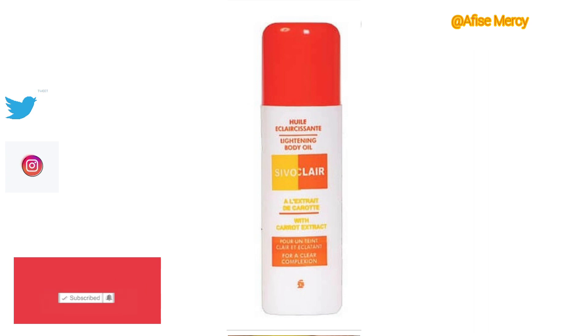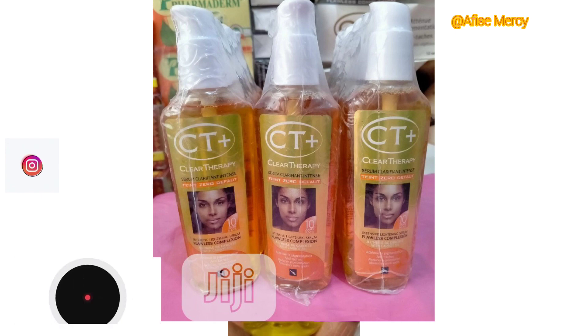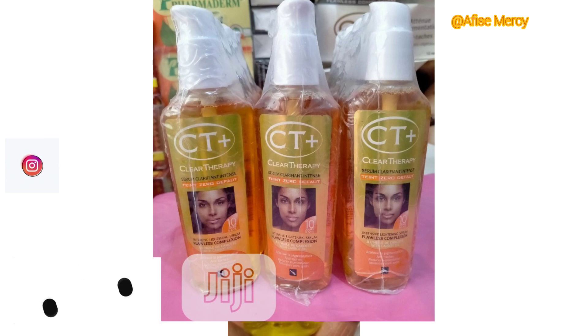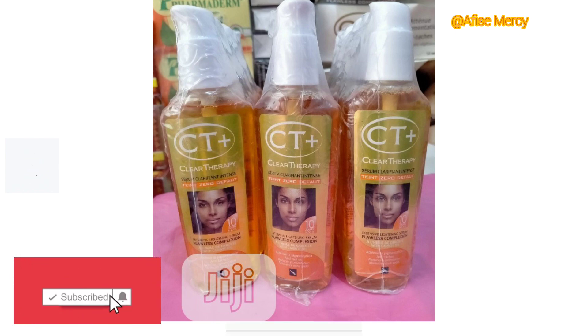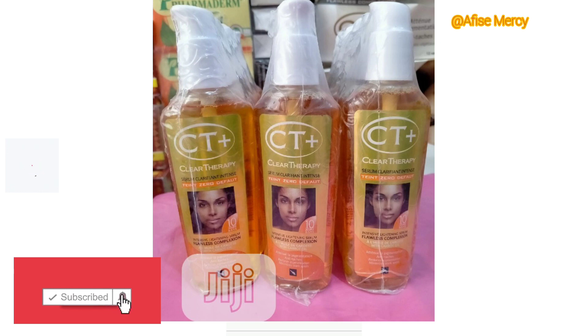The next product is the City Plus Oil. This is a lightening oil. It also has a body lotion and a soap, and I think it's from Côte d'Ivoire — most products from there are very active. My recommendation is to use only the City Plus serum and mix it with your base lotion. Don't use it directly on your skin, and don't use the serum alongside the soap and base lotion all at once, because it will tend to overreact on your skin.